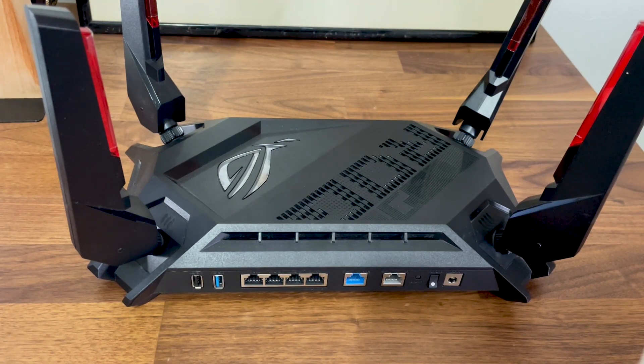This is the ASUS ROG Rapture GTX 6000, and in the first step of the teardown we need to remove the four antennas.